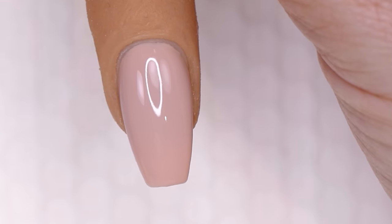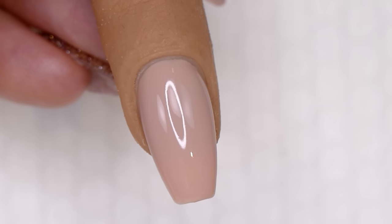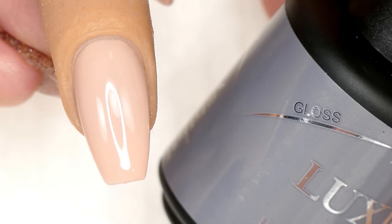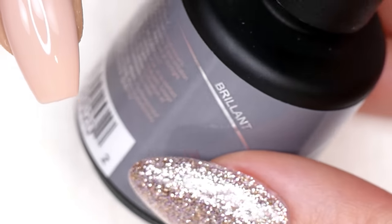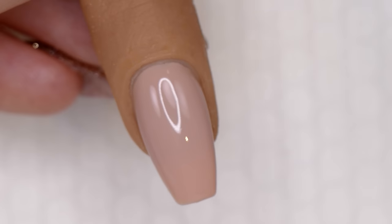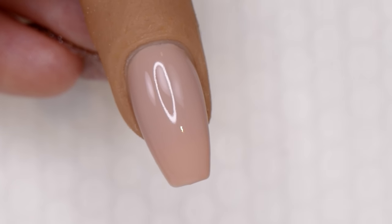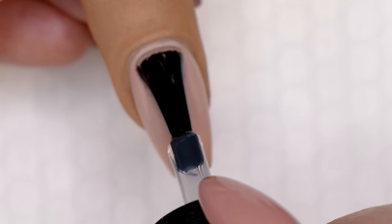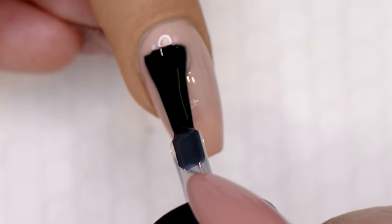We have our two coats of Luxio on the nail — very high coverage, such a beautiful color. I really love Forever; it's one of my all-time favorites from the Luxio line. For our basic Luxio manicure, we're going to finish with Gloss, which is the top coat. You'll notice it says 'brilliant' on the back — or 'brillant' in French.